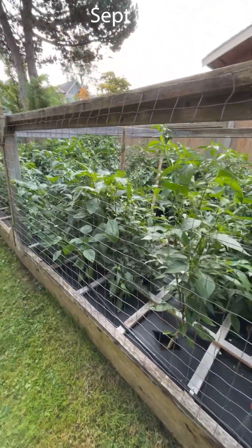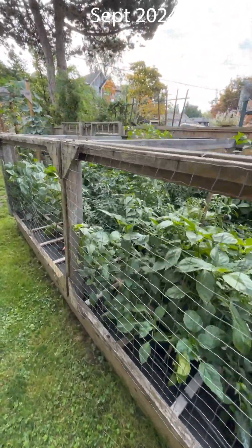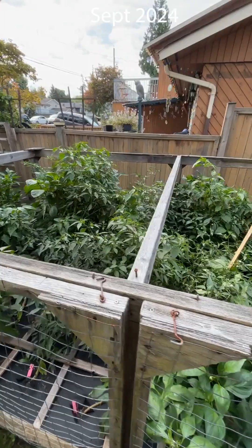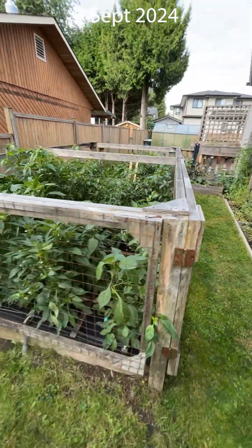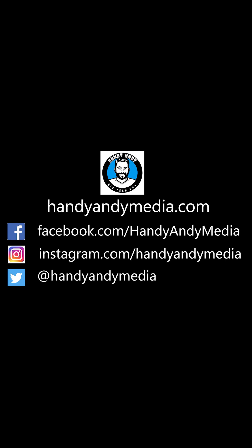So folks, if you want to grow peppers, if you love peppers, start them from seed especially early indoors around February, and you my friends can have an abundance of peppers. I'm Andy Barar, HandyAndy - make sure you like, subscribe, and I'll see you in the next video.